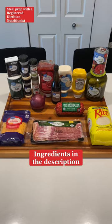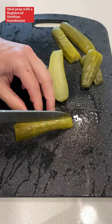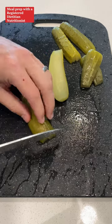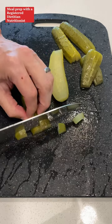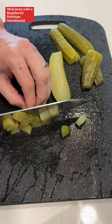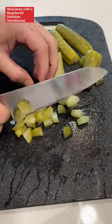Everything you need to make this is right here. The full list of ingredients is in the description. You're going to start by dicing up your onion and your pickles. And just like all of my other recipes, you can make substitutions to make it fit your preference. For example, you can actually use relish in this recipe if you'd like. I opted for larger chunks of pickle because I really wanted to add some crunch, but you can use whatever you prefer.